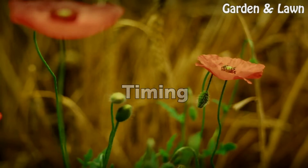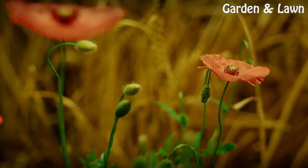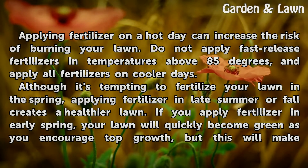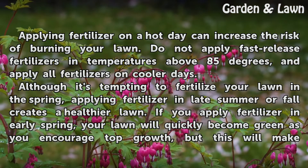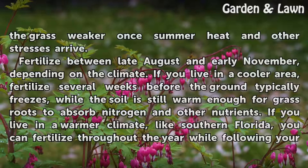Timing. Warning: Applying fertilizer on a hot day can increase the risk of burning your lawn. Do not apply fast-release fertilizers in temperatures above 85 degrees, and apply all fertilizers on cooler days. Although it's tempting to fertilize your lawn in the spring, applying fertilizer in late summer or fall creates a healthier lawn. If you apply fertilizer in early spring, your lawn will quickly become green as you encourage top growth, but this will make the grass weaker once summer heat and other stresses arrive.